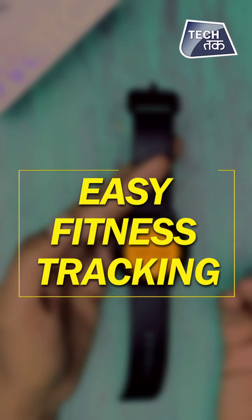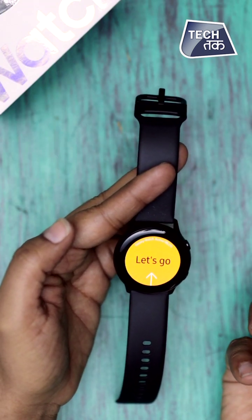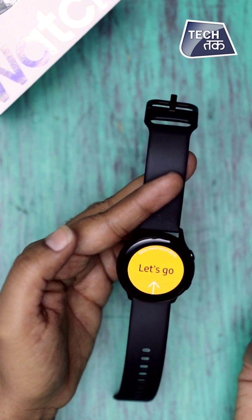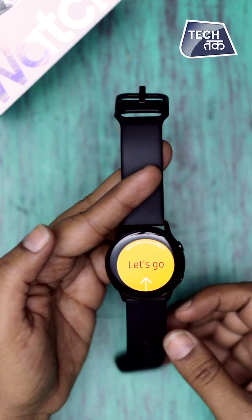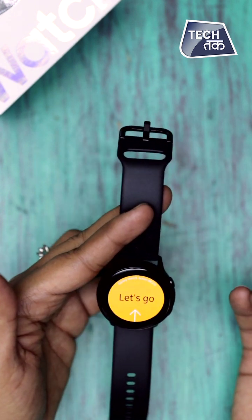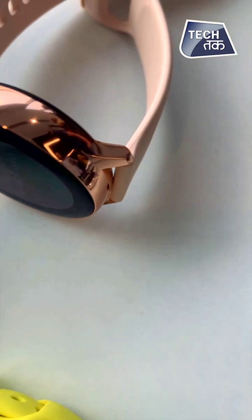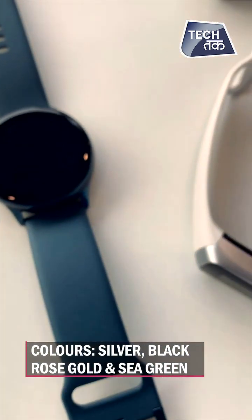The third USP is easy fitness tracking. You don't have to manually choose your activity on Galaxy Watch Active — it auto-detects. You can buy the Galaxy Watch Active in a lot of colors: silver, black, rose gold, and sea green. These are the colors in which the Galaxy Watch Active launched.